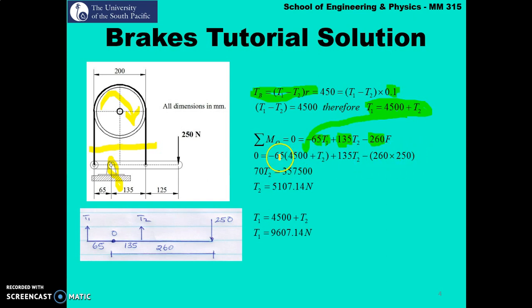Simplifying, 72·t2 equals 357,500, giving t2 equals 5107.14 newton. Then t1 equals 4500 plus t2, giving t1 equals 9607.14 newton. This problem differs from question one because the braking torque is given rather than the tension ratio being used directly. The correct approach is: use the braking torque definition to find t1 minus t2, then take sum of moments substituting this value to solve for t1 and t2.